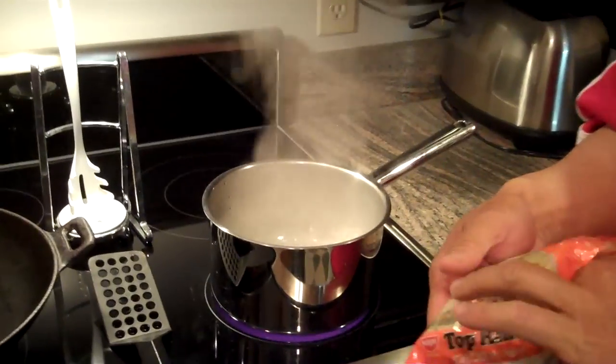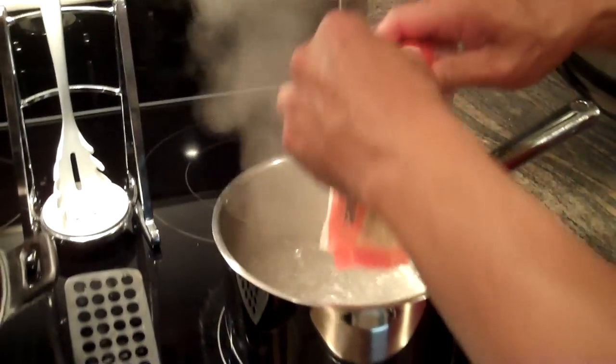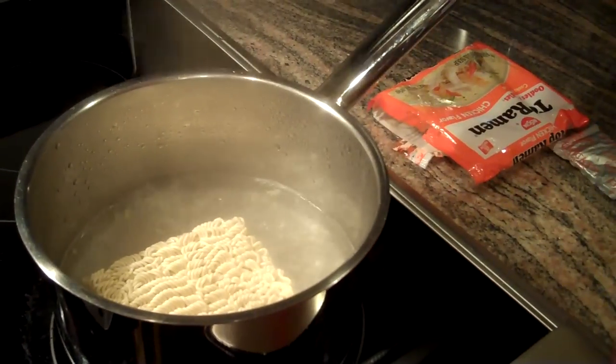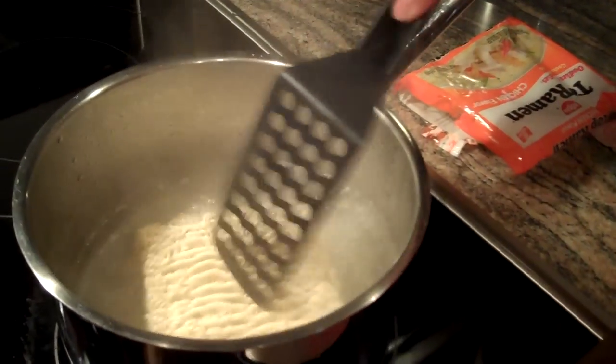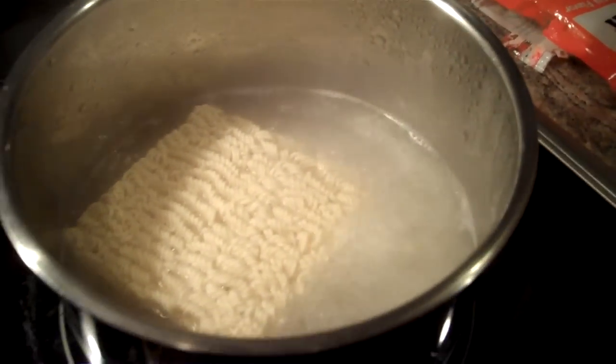Hello. This time we're going to do ramen, but ramen doesn't always have to be soup. So tonight we're going to do a stir-fry ramen. We'll start off with the ramen package that you're all familiar with — we don't need the soup this time. We'll just drop our noodles into some boiling water, and that'll take about two or three minutes to cook. So while that's happening, I'll prepare our ingredients.